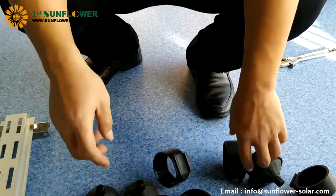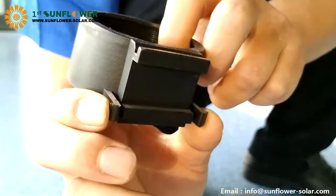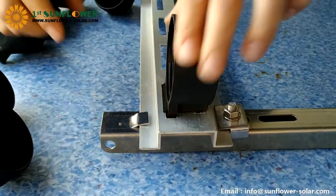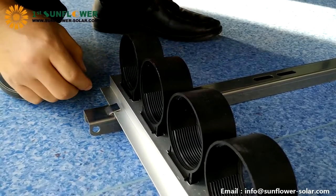Unscrew the bottom of the tube cup. Put the tube cup into the card slot — the hand points to the internal pressure, which makes it easy to get stuck. Load all the tube cups in turn.